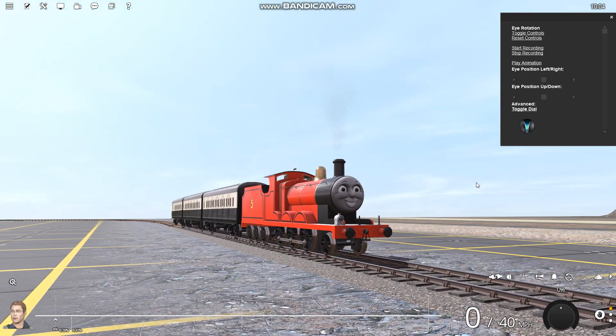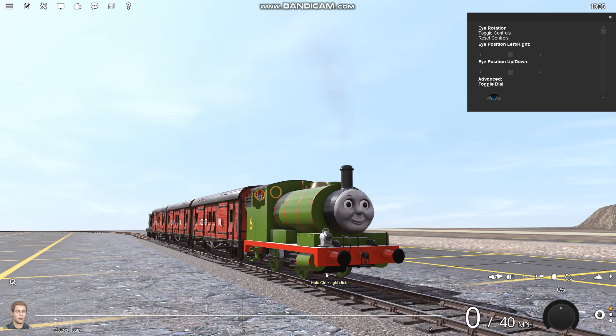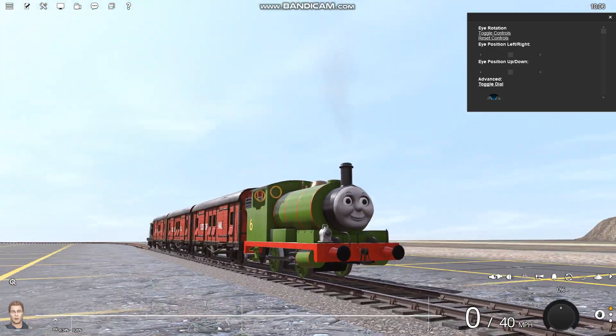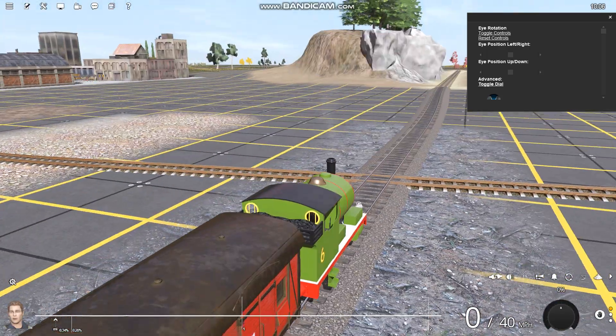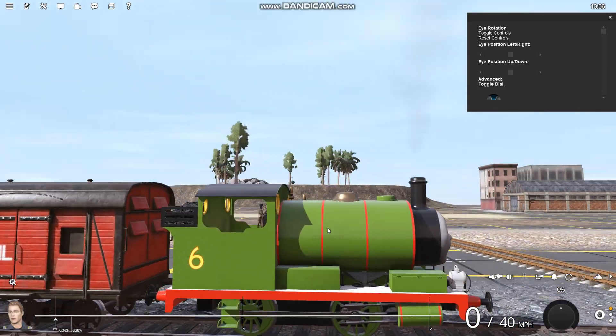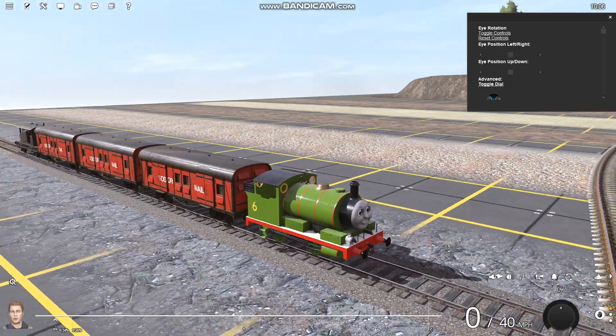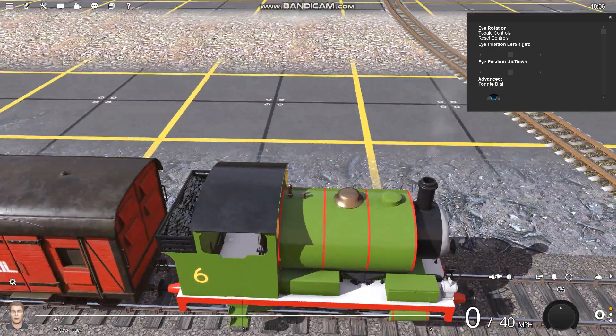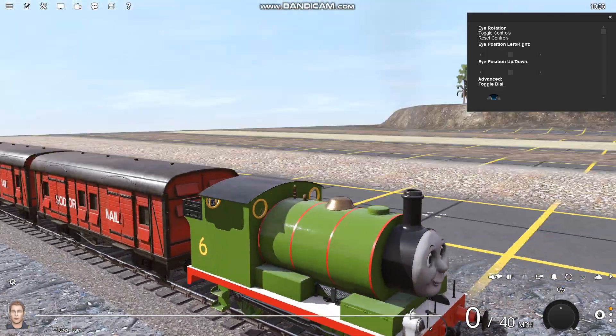I've got one last reskin to show off. The final reskin that I've got for today is Percy. What I've done to Percy is I've changed the shade of green and removed the weathering again. I keep removing the weathering just to give them a more TV series accurate look. And I think this one turned out pretty good.